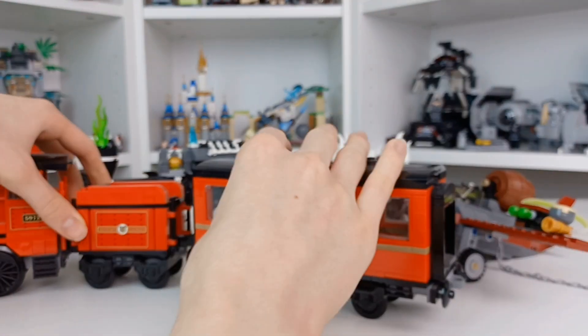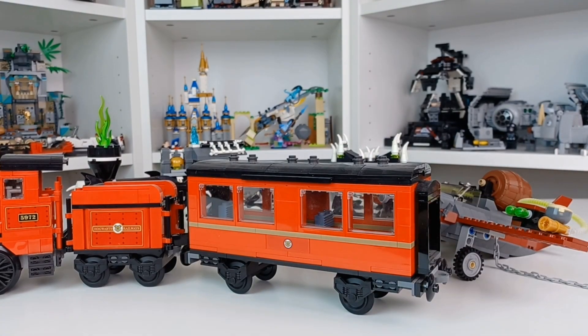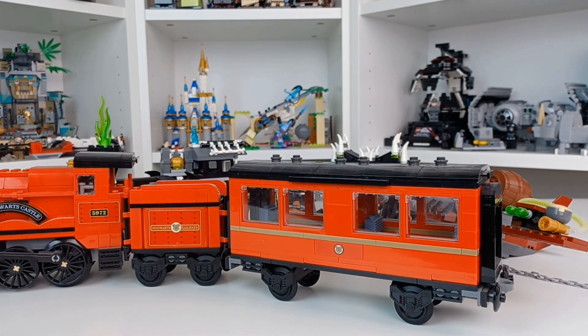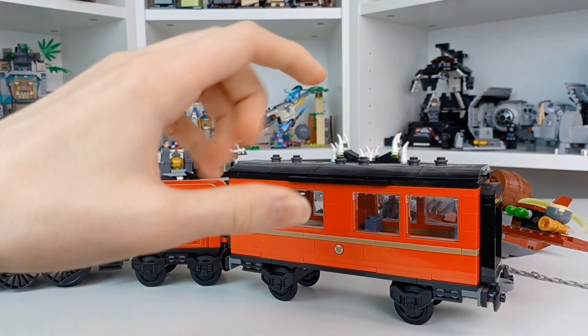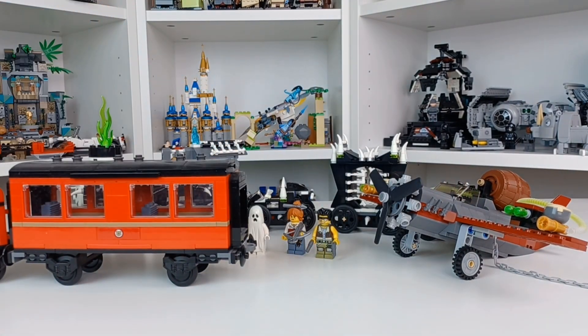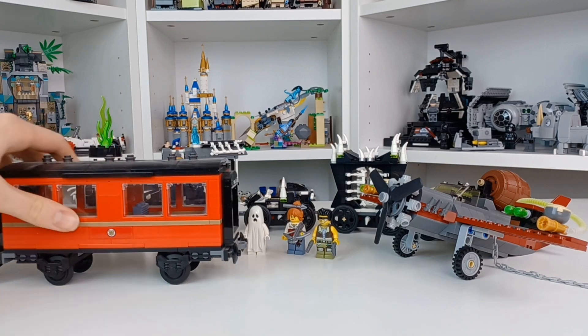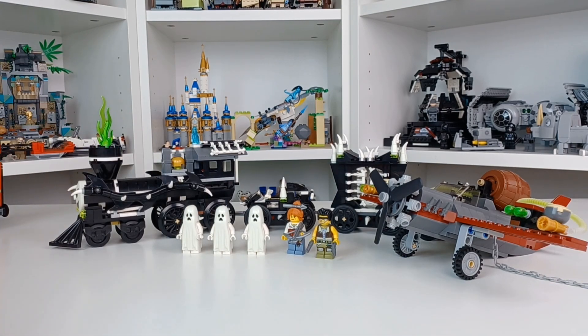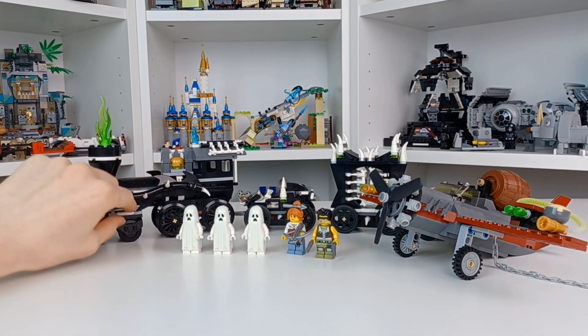I borrowed the Hogwarts Express from my dad's collection — I'm not a Harry Potter collector — but the fact that the Ghost Train doesn't have a proper carriage, just little cars, makes me sad. I've actually designed my own custom carriage for it, which I'll be showing off at some point in November because I'm still working on the caboose.